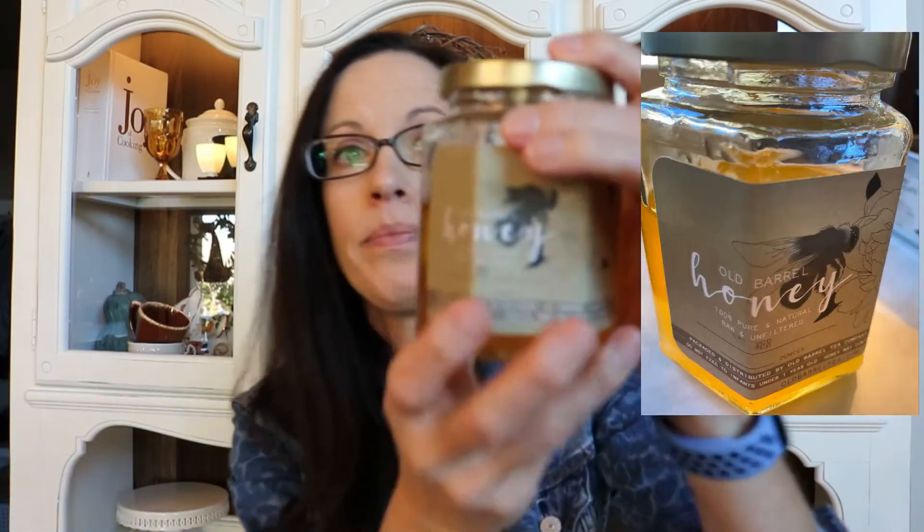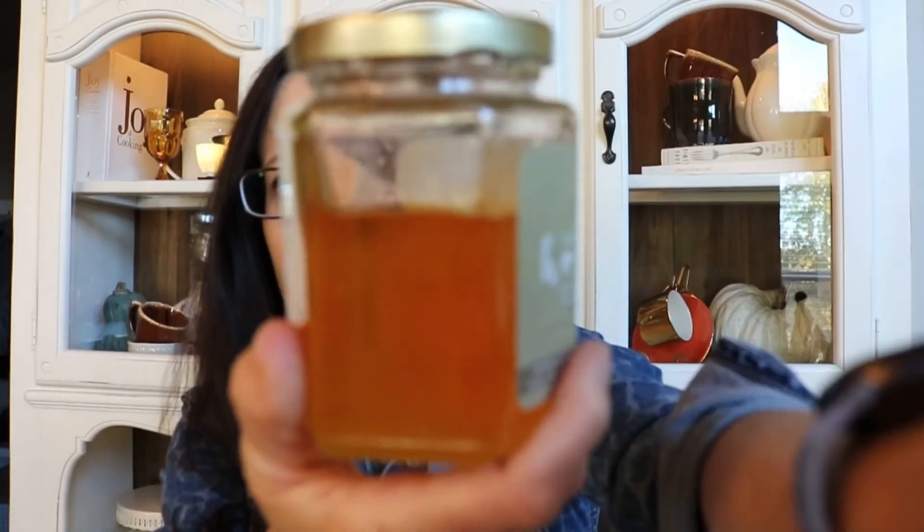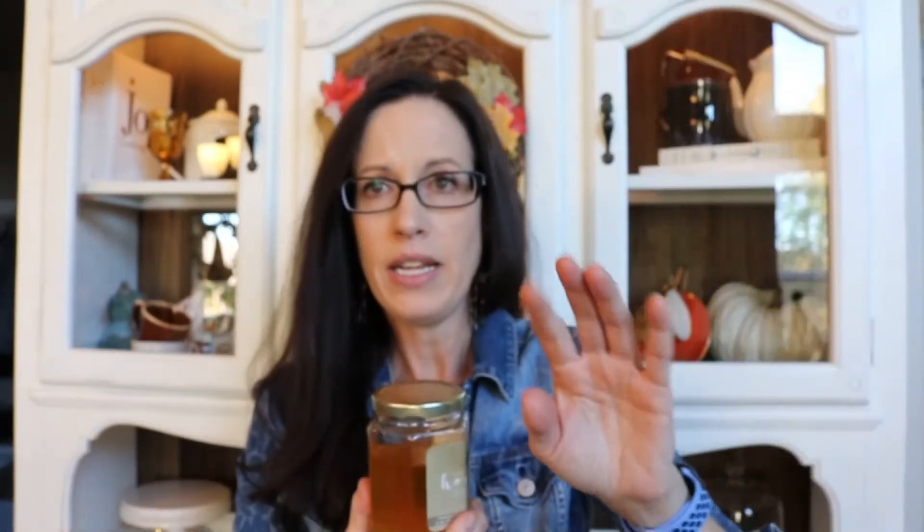I believe it was the sunflower honey. I've already used quite a bit of it — I've tried it in all of their teas. This honey tastes a little bit different to me than other honeys I've bought. It's not necessarily floral, but it has a little hint of almost a citrusy floral taste. They have avocado honey and some other honeys too, and they actually recommend certain honeys to go with certain teas, which I'm really curious to explore.